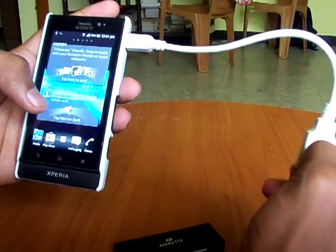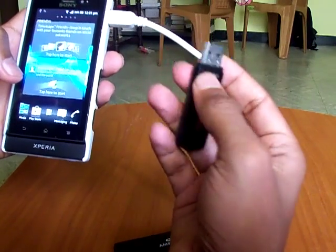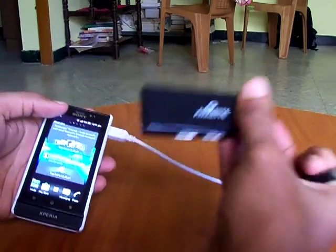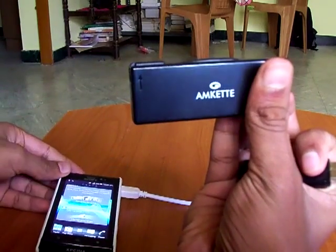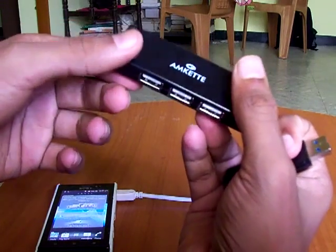I am going to show you how to connect a pen drive to your Xperia Sola device with the help of a USB hub. I am using an MCAT USB 3-in-1 and 4-in-1 USB hub.